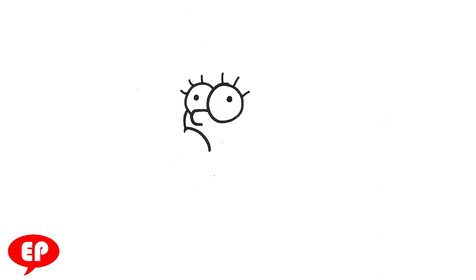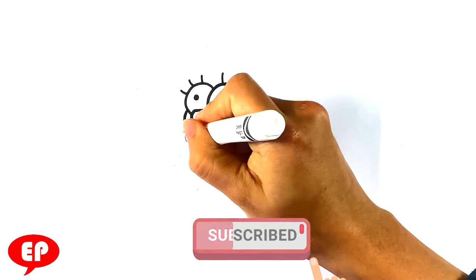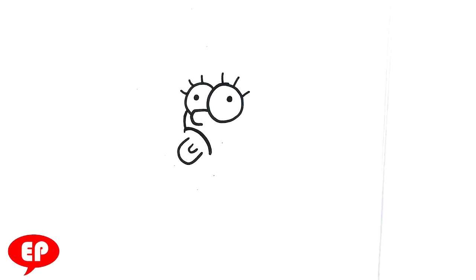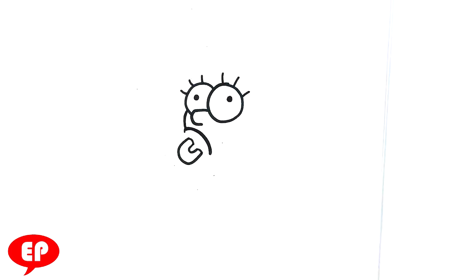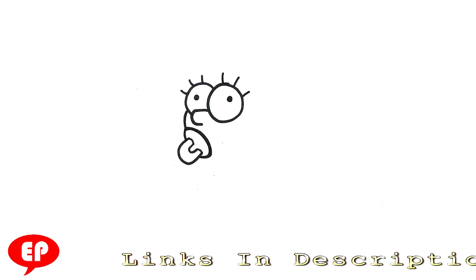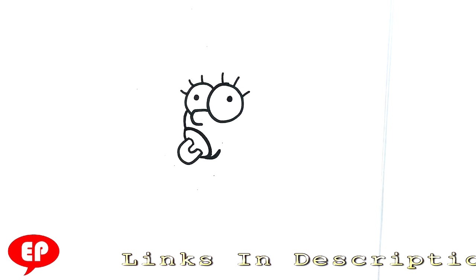Curve line here. We're going to draw Maggie's pacifier. I'm going to draw a curve line first before I close it off. Horseshoe shape here for the front, another one here, and I'm going to merge those two. Then a curve line right here for the bottom of the mouth — she has a pacifier in her mouth.